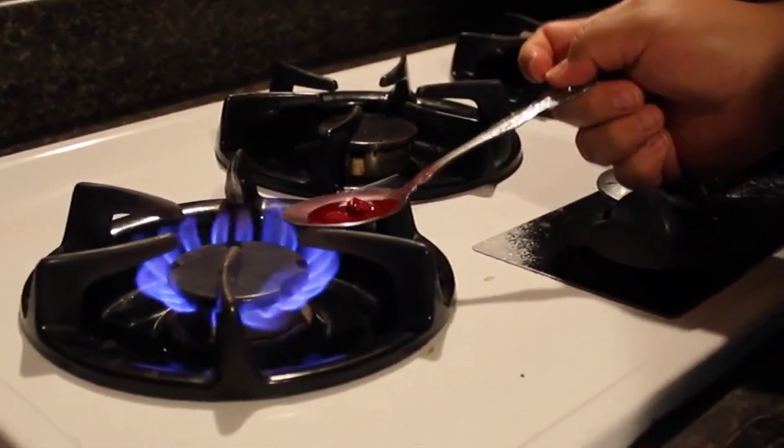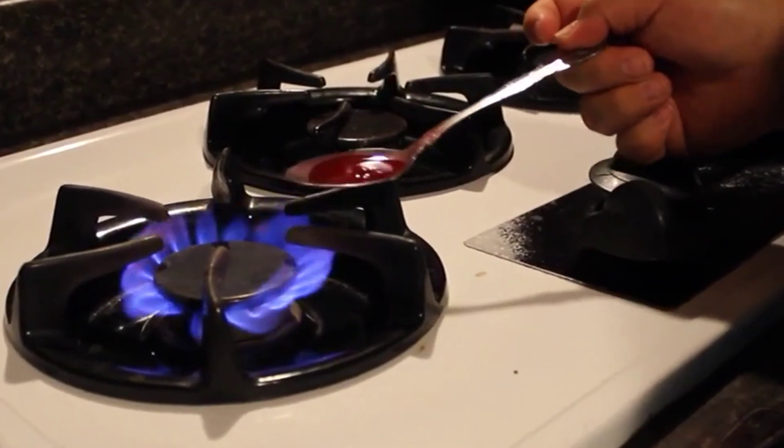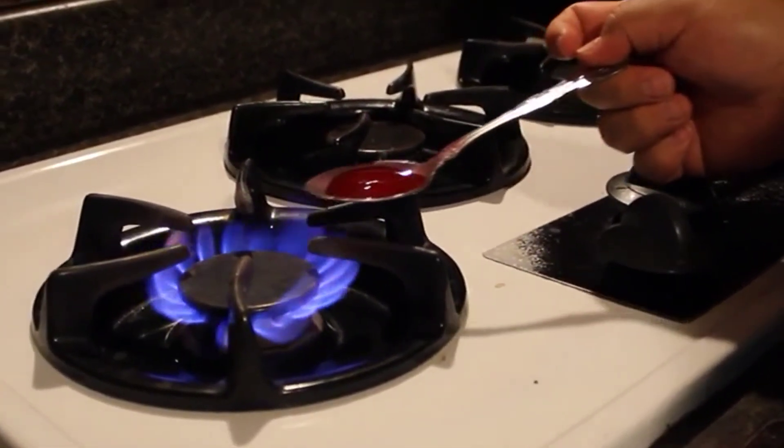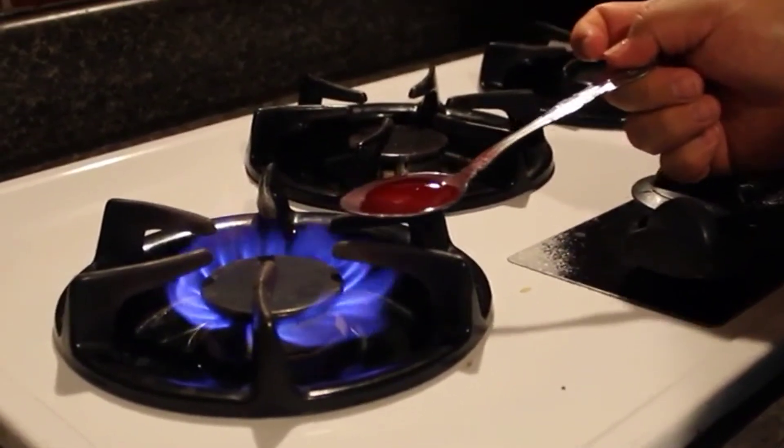Once everything is melted, let the spoon and the lipstick cool down for about 1 to 2 seconds, then you can pour the lipstick into the pan.